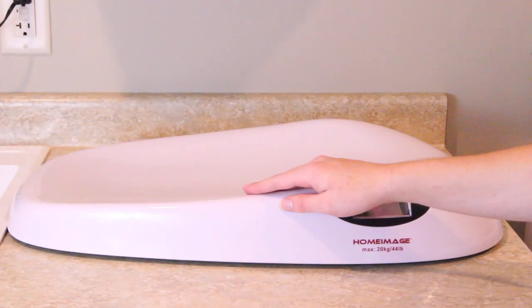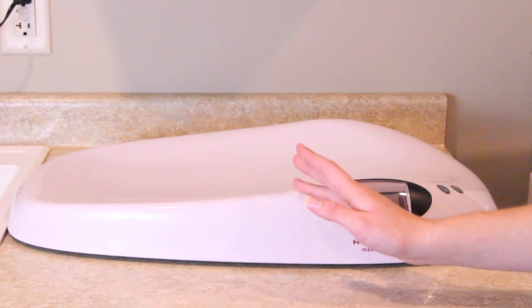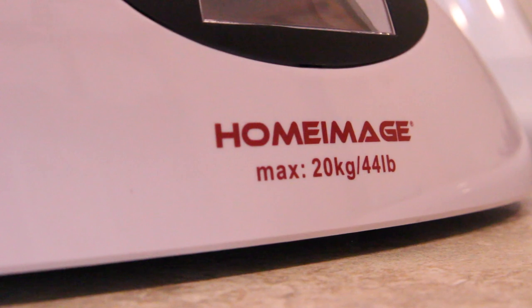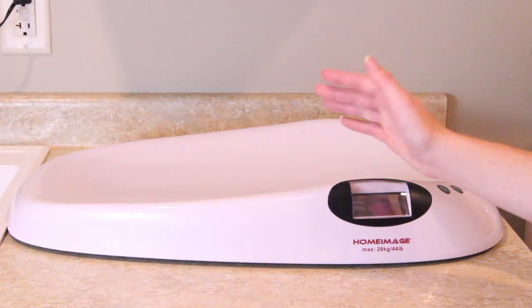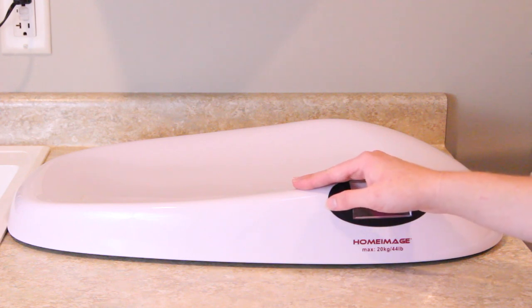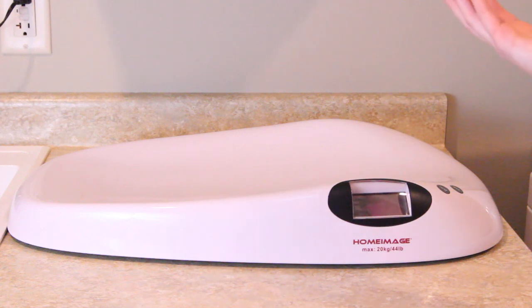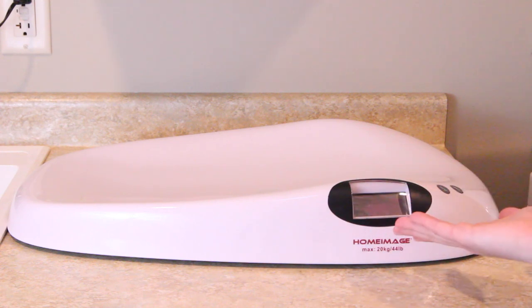I just use a baby scale to weigh my rabbits and I simply chose the cheapest baby scale on Amazon.com. Some people decide to use food scales for their rabbits, which is fine. I just thought it would be a little bit harder to use because you would have to put your rabbit inside of a bowl and that wouldn't be as comfortable for them. My vet recommended that I go ahead and just buy a baby scale, so that is what I did.